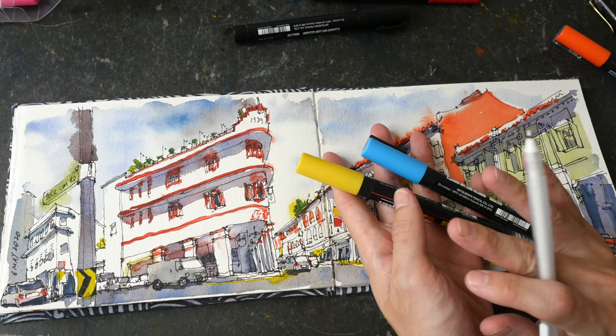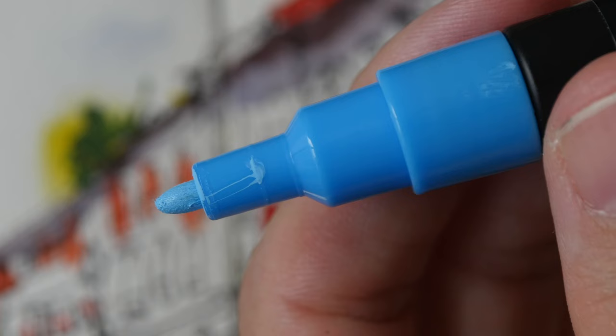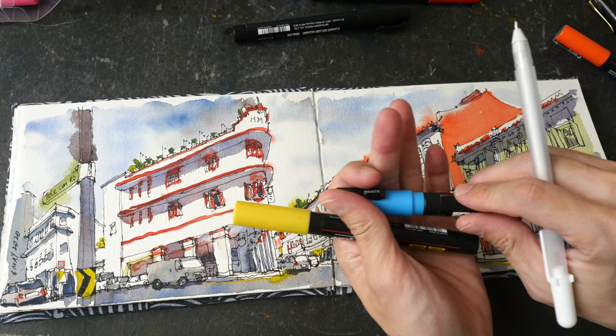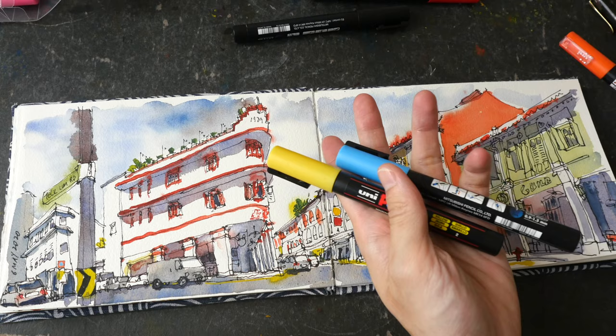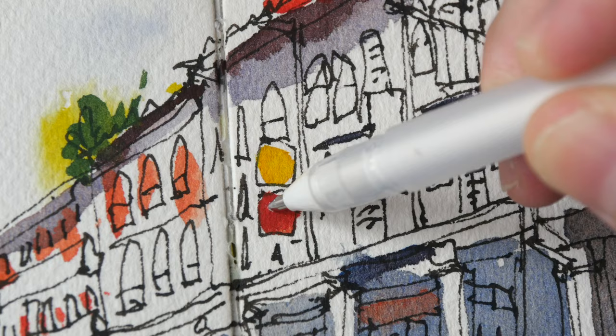Posca markers come in different sizes. The tip on this one is the thick bullet tip. This orange one has a much finer tip. There is also a chisel tip available. Most of my Posca markers have the bullet tip. For the signs here I'm going to use white over the red.